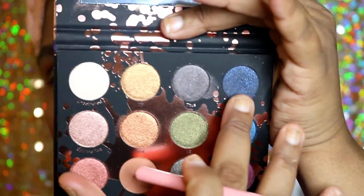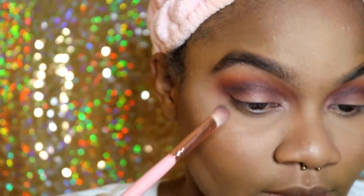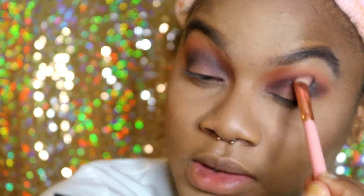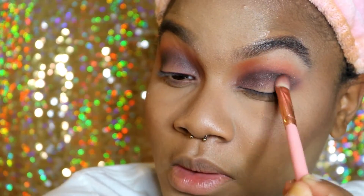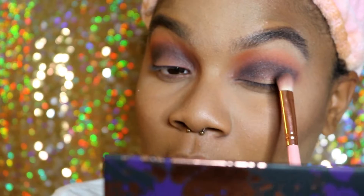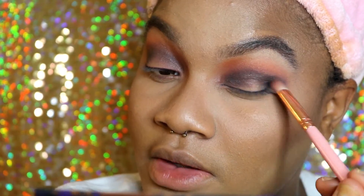Now we're going to go in with Stallion, which is this blue here but it's also going to come up as a black. We're going to put it right on top of the Shade color. After we get it blended into our crease, we're going to put something on the inner and outer corner — right here and right here — and that's going to make our halo eye begin.